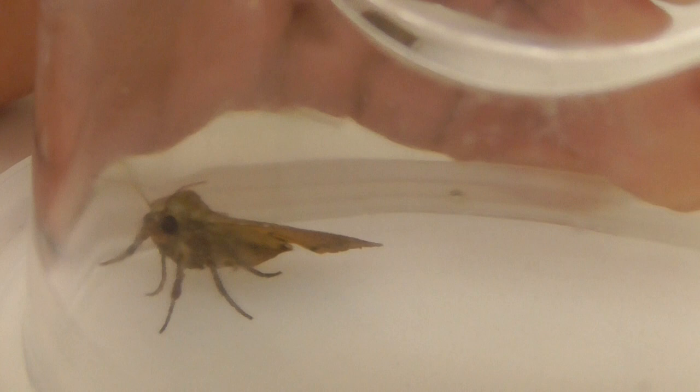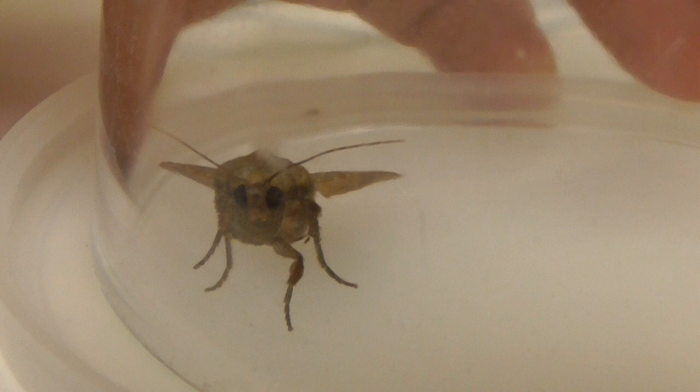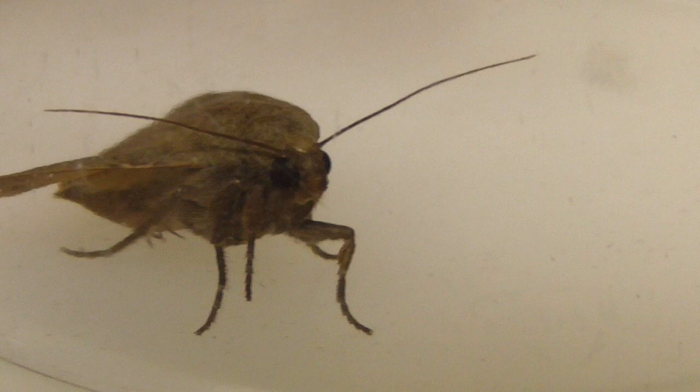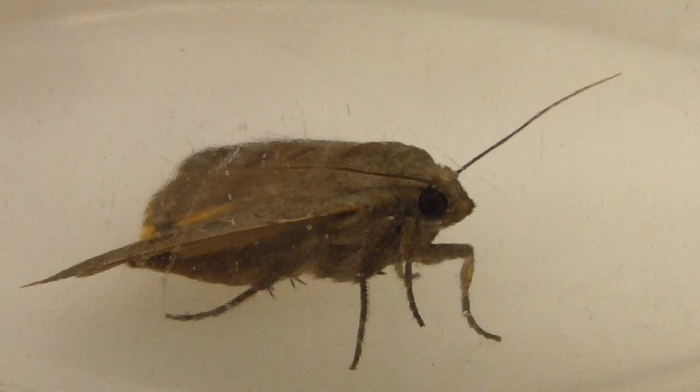I'm filming through a glass, so it's not going to be crystal clear video, but there it is, looking straight at me. It's going to be pretty clear though — the glass is pretty clear. That's five times zoom from literally two or three inches away.